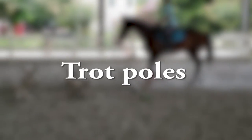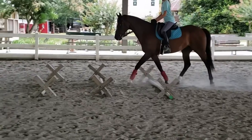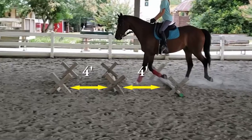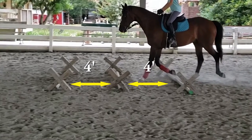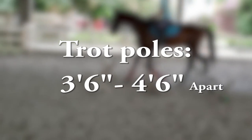We're going to go over trot poles and how far apart I generally space them. You see Spartan here taking one step between each pole. I generally set my poles at about four feet apart, but for different horses I might go as low as three foot six or four foot six.